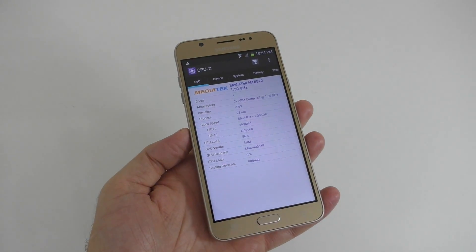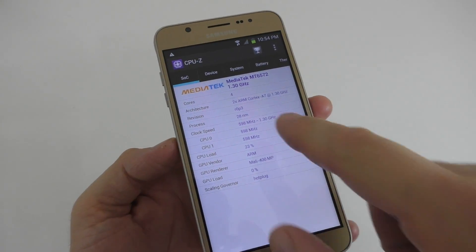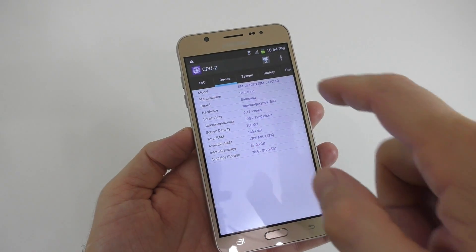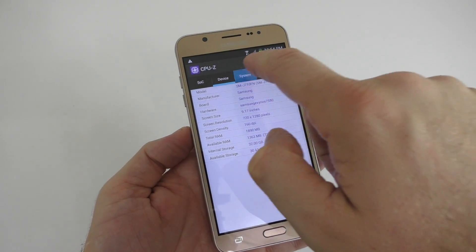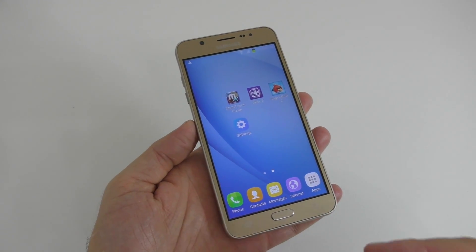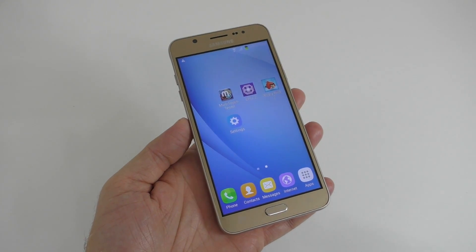If you're still not sure about the device, install the CPU-Z app and here you can see the MediaTek processor — and you know that's not the MediaTek processor this device is supposed to have. So again you can check some more information here as well, just to be sure you're not actually gonna buy a fake device.